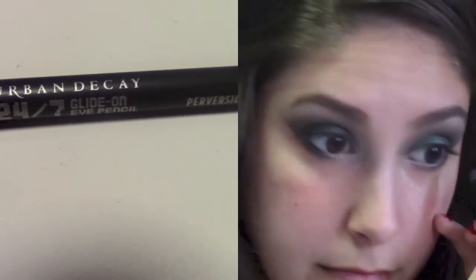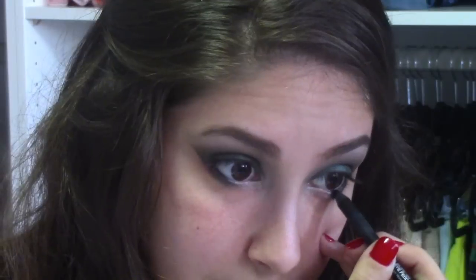Next, I'm going to take my 213 brush and the color Dope and apply it to the inner corners of my eyes, just blending it in nicely with the color Smokeout at the end. Using Urban Decay's 24-7 Glide-On Eye Pencil in the color Perversion, I'm going to line my waterline and tightline.